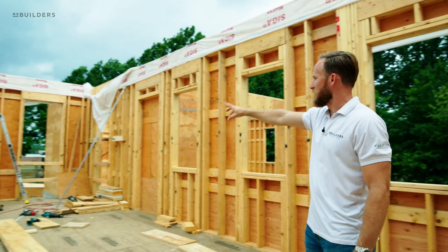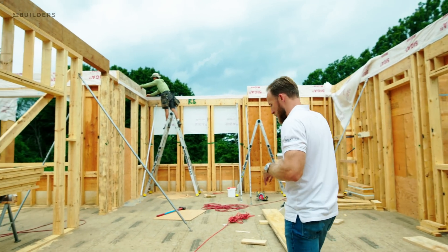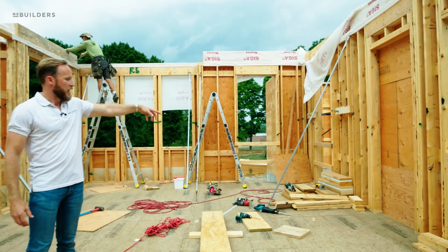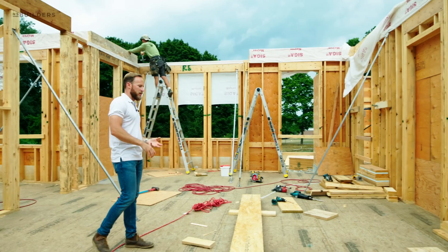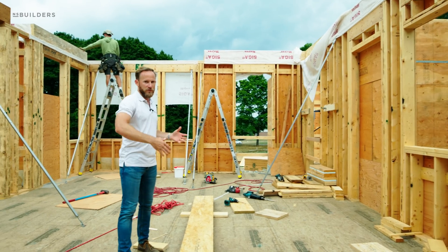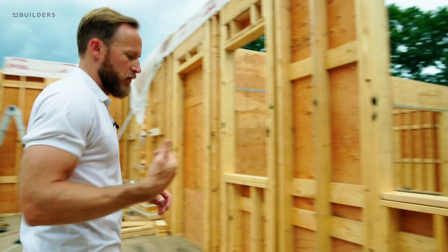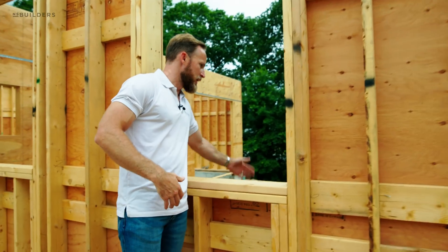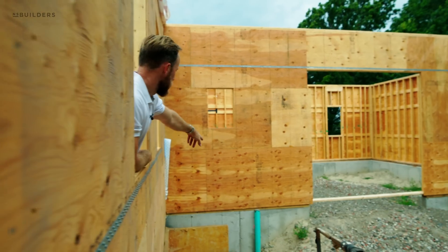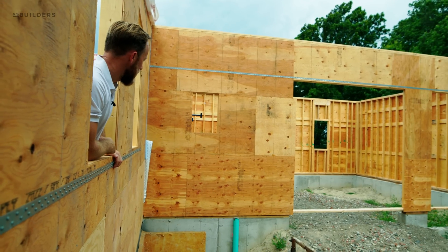And then we have essentially a mudroom that leads out to the back door. This triple window here is actually our pantry. And then what we have here is basically a homework center — a key drop. You're going to come in off your side door or from your garage and this is where you can drop your keys, your mail, sit down at a computer and make sure the bills are paid, and also have a running cabinet for future storage. Looking over here, this is another patio with the swooping roof actually hanging out beyond it.